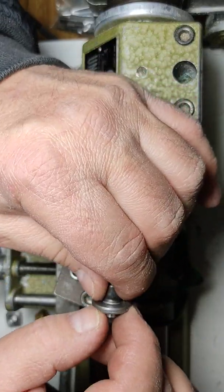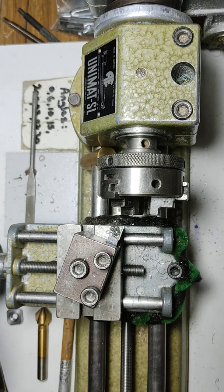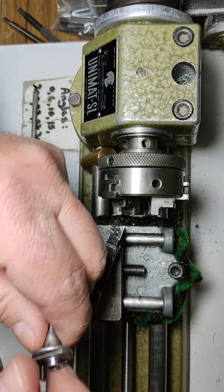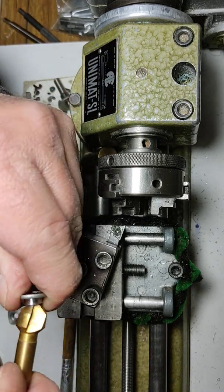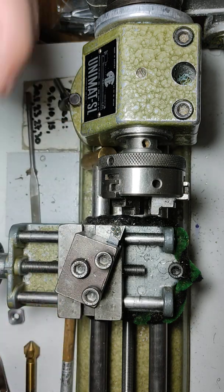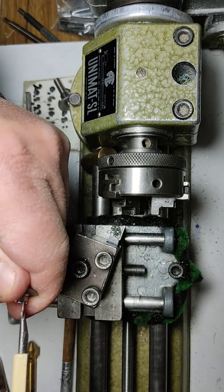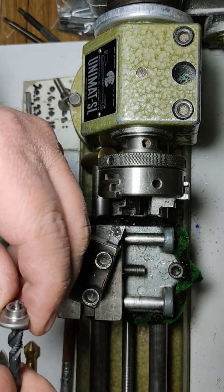We've roughed up the shape — this is fairly easy. The last step: I'm going to deburr this by hand. There are still some burrs in there. You can either reach in with a Japanese blade and get those off, or better yet, if you have an M6 tap, that will clean it right off.